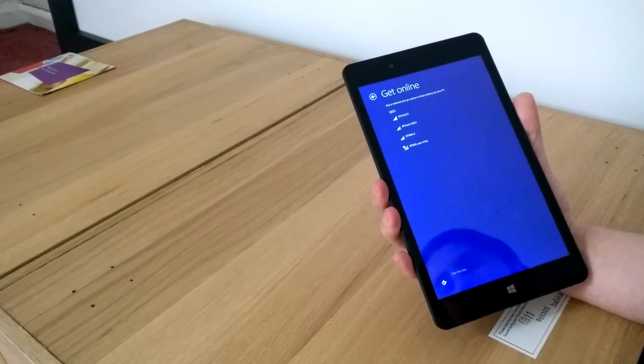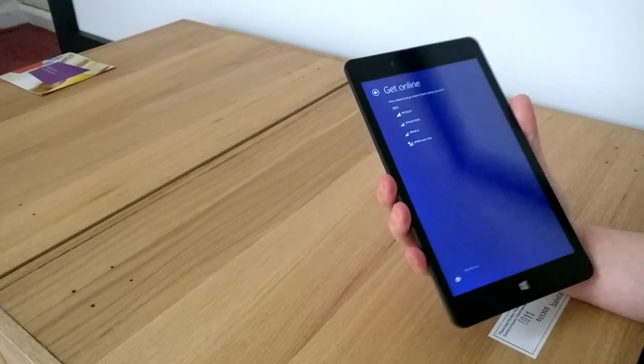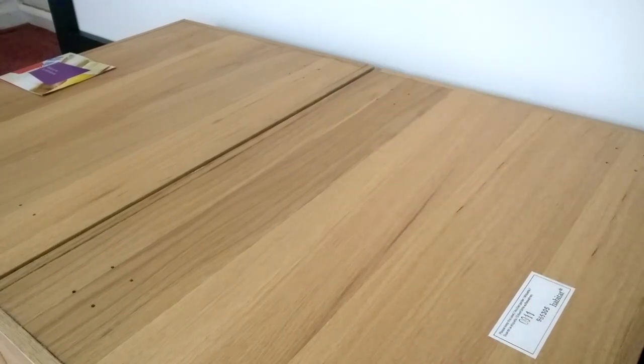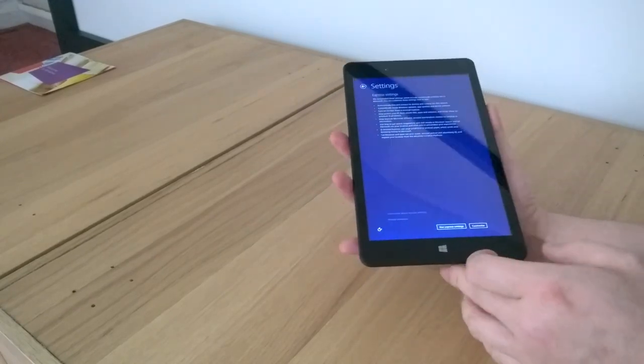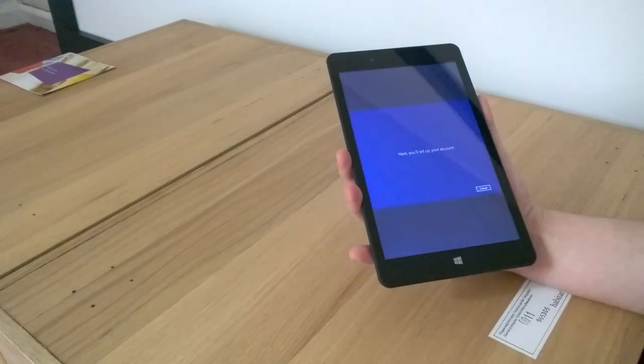So it's going to ask me to get online, so I'll just select my Wi-Fi network and type in my password. It's just connecting — awesome, I think we're on there now. Express settings, I'll just use those for now. With the customise option, you can set it so it doesn't connect to the web by default.